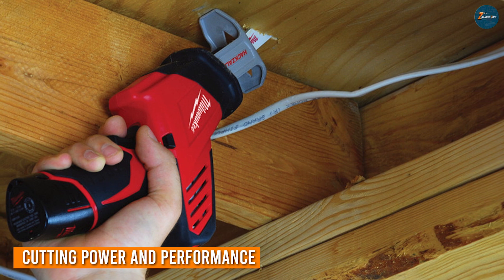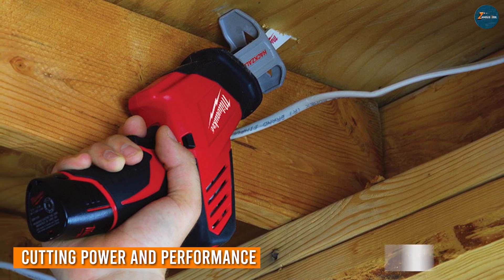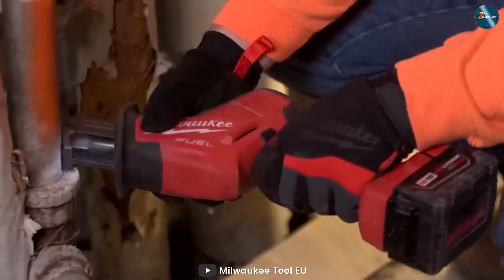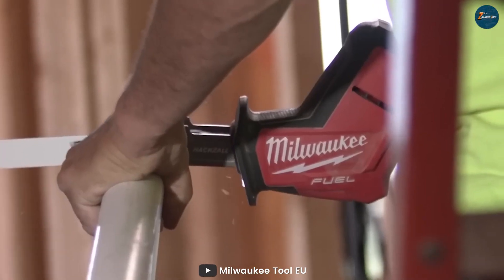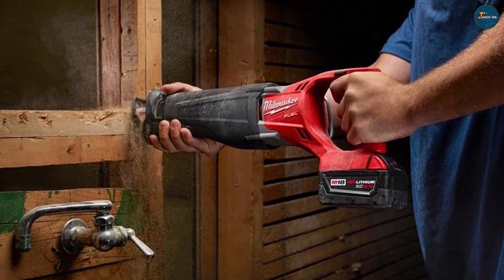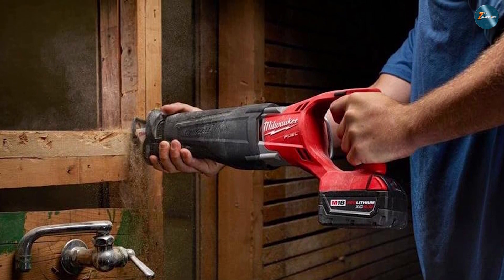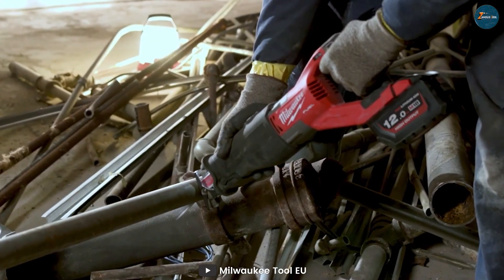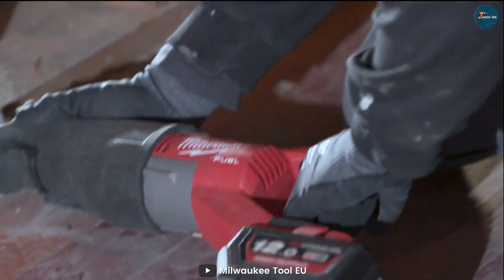When it comes to cutting power, both the Hexall and Sawzall are equipped with high-performance motors. The Sawzall, being the larger of the two, generally offers more power and higher cutting speed, making it an excellent choice for heavy-duty demolition work. The Hexall, while slightly smaller in stature, doesn't fall short in the power department either. Its more compact size and maneuverability make it perfect for intricate cuts and tasks that demand precision.